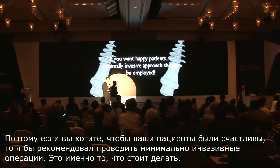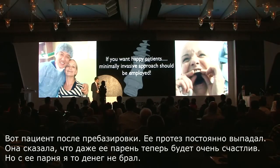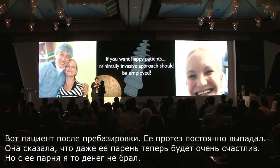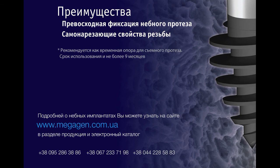If you want happy patients, I think a minimally invasive approach is the way to go. This is a patient that we relined — she had a very loose denture. She said even her boyfriend would be very happy.